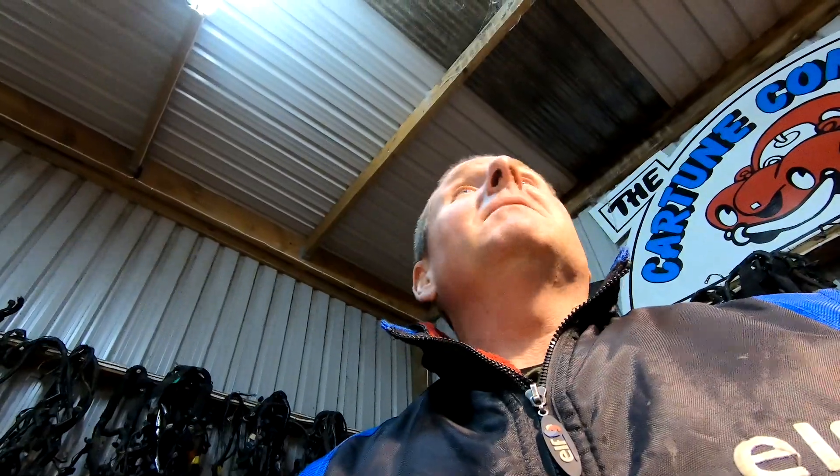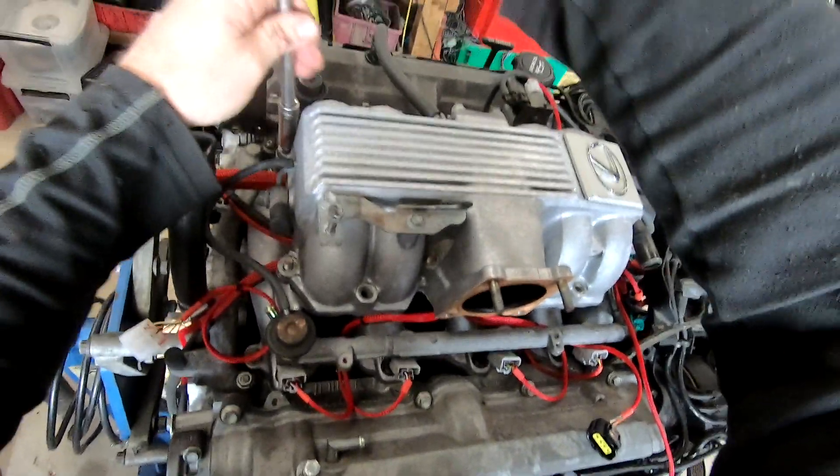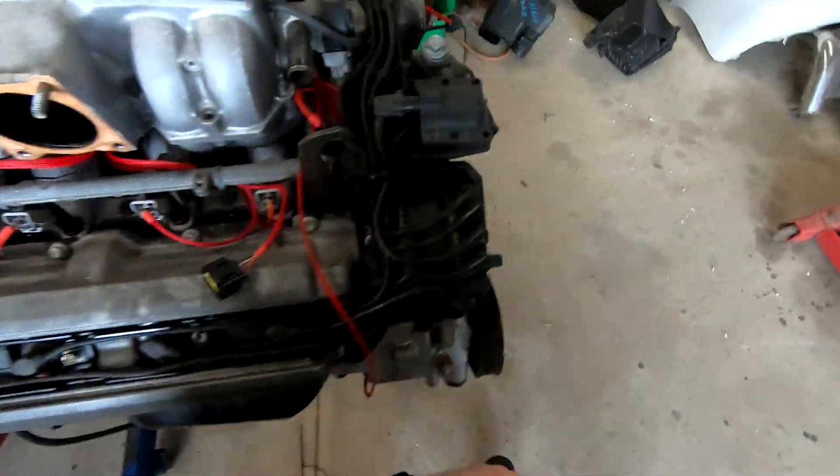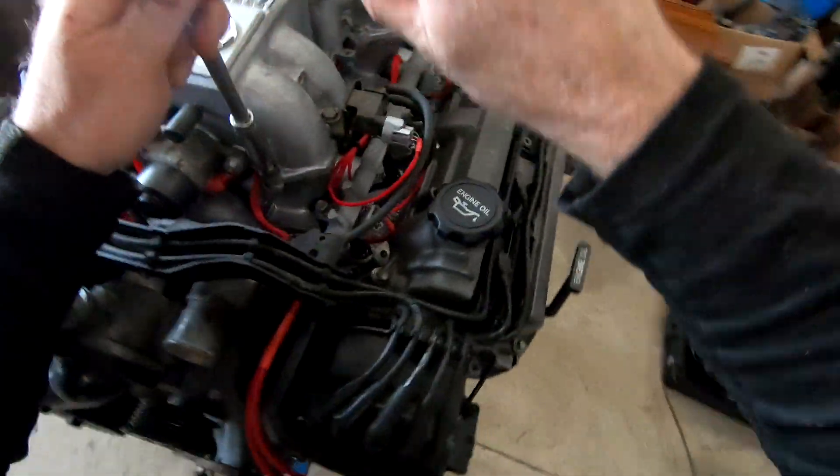I'm still not going to fire it up till tomorrow until there's no petrol fumes in here because I'm a little bit high. As I'm whipping this intake manifold off, I just thought I might yabber a bit of information that might be handy to a few people — the light's probably going to be crap but I'm not too bothered at the moment.